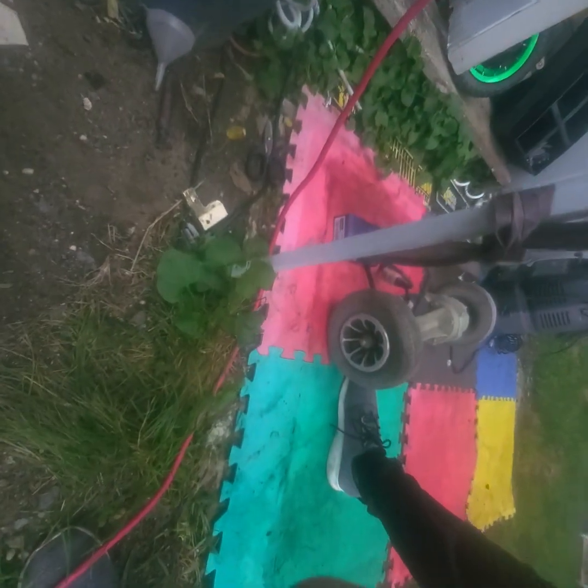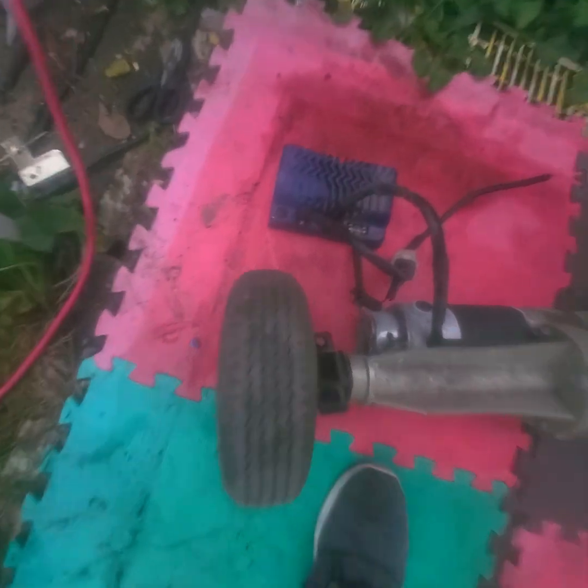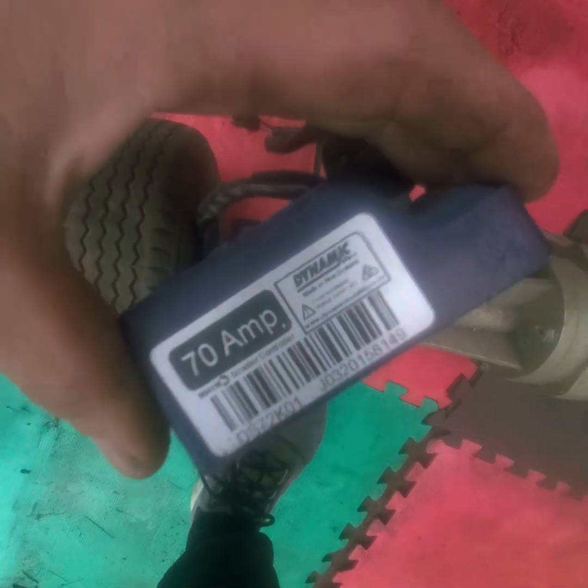And then the computer is... where's the computer? I can't find it. It's right there, but it's little. That's my new computer. It says...